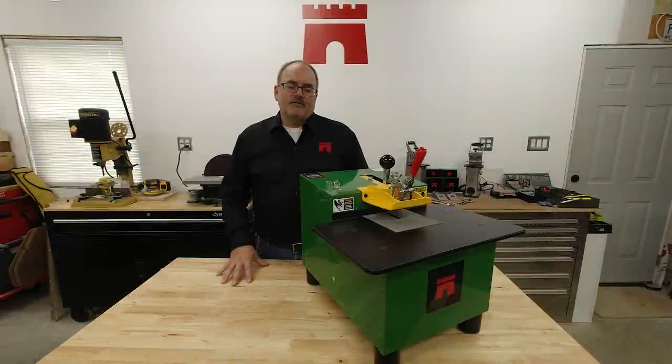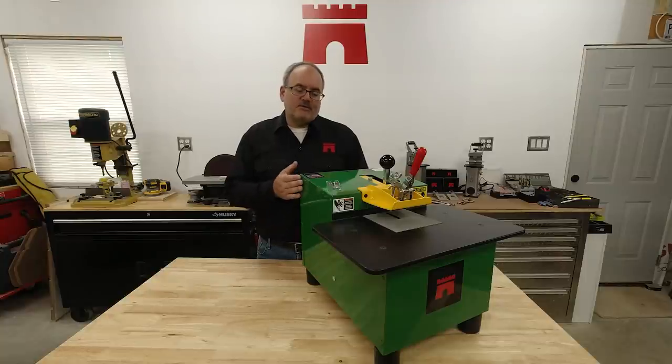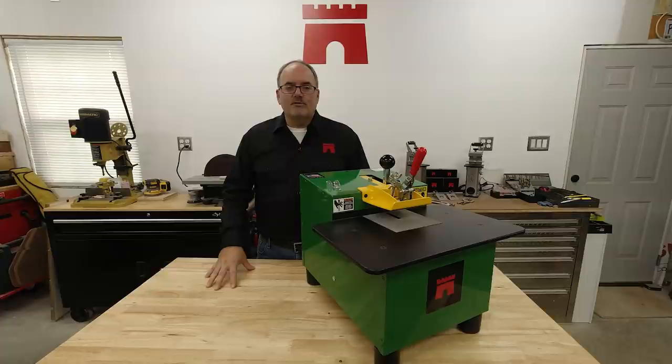Hi, this is Phil with Castle. Today we're going to take a quick look at the Castle TSM12 Bench Top Pocket Cutting Machine. The TSM12 was designed for the professional shop, trim carpenter, and DIYer alike.